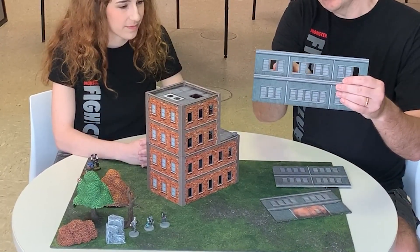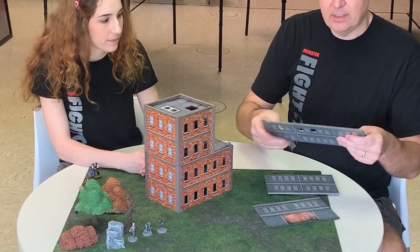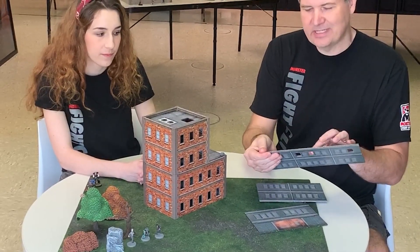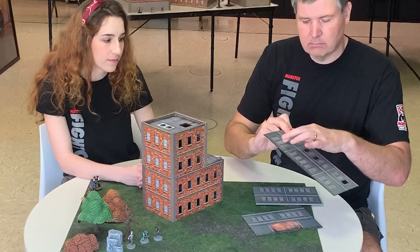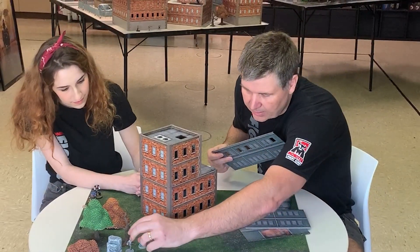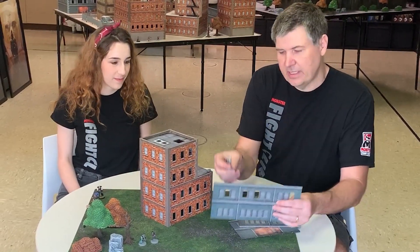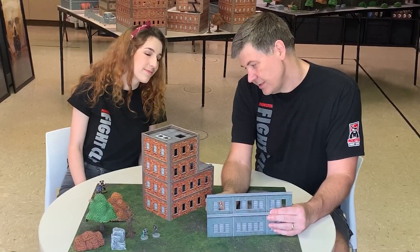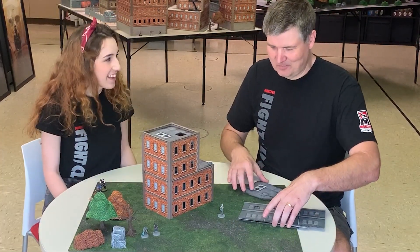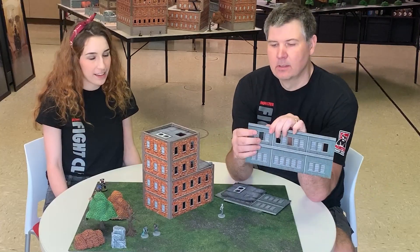Notice there are some holes as you go through the buildings, and some places don't have holes. The cool thing about the holes is that all of these were basically scribed — they're perforated. When you first get it, it is a solid piece. If you want to make a hole for a miniature to look through, you can pop it out. When you put the floor in along this line, everything was set up so you can see your figures sitting on the inside.